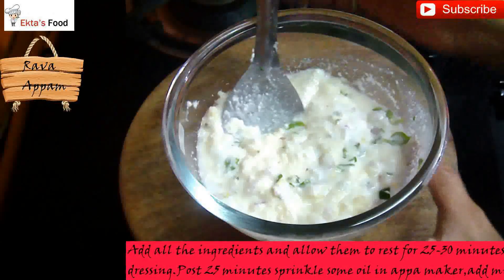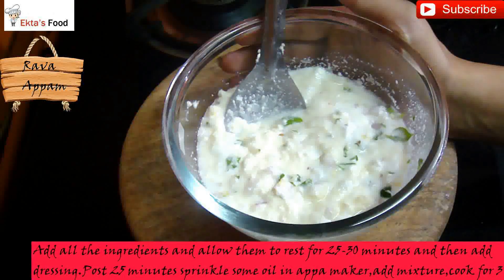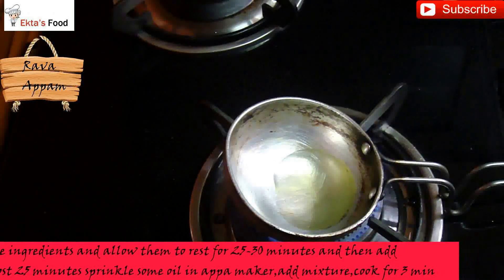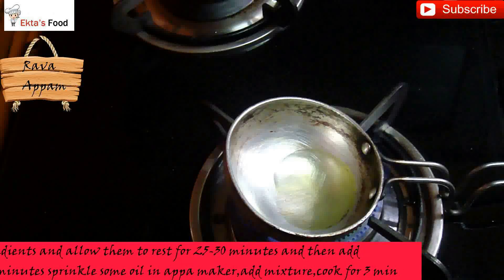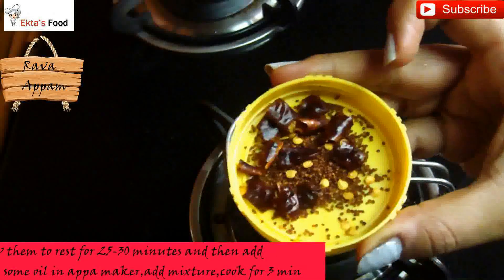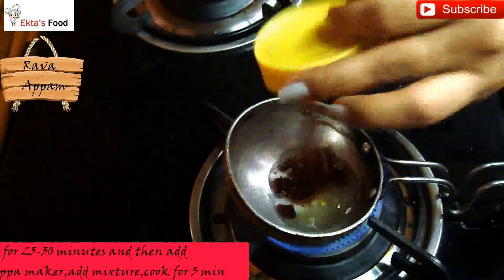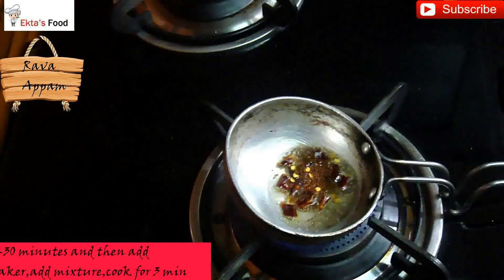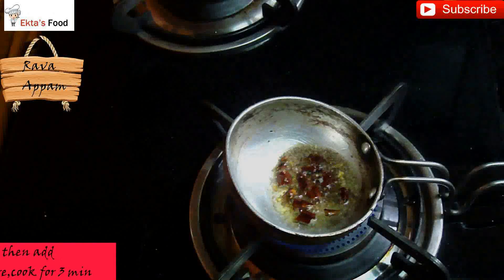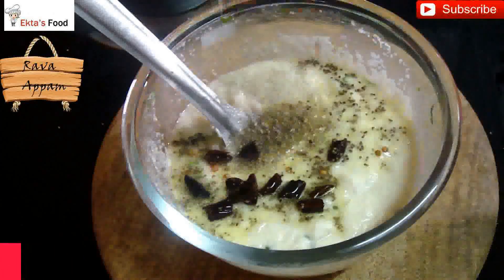Now we can start preparing the tempering. In a small pan, take one tablespoon of cooking oil, add whole red chilies and mustard seeds once the oil is hot enough, then switch off the gas flame. Once your tempering is ready, add it immediately onto your batter — it will sizzle. Mix everything well.